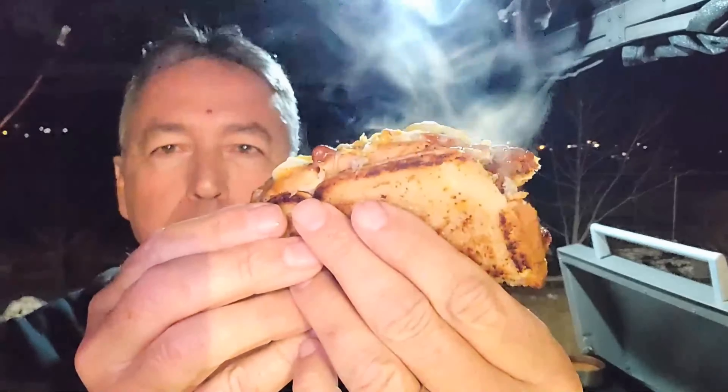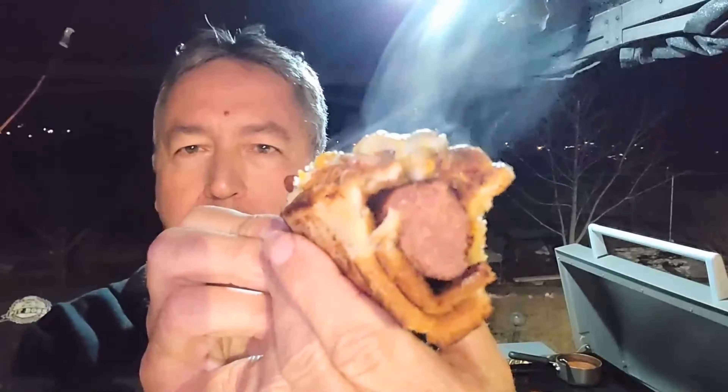I'm going to take a bite of this. Mmm, man, that is good. It's cold out here, so I'll take this inside and finish it. Thanks for watching — like and subscribe, ring the bell, and we will see you on the next cook.